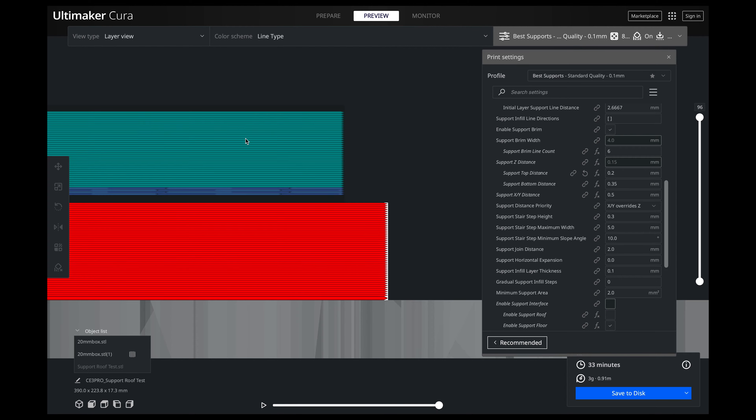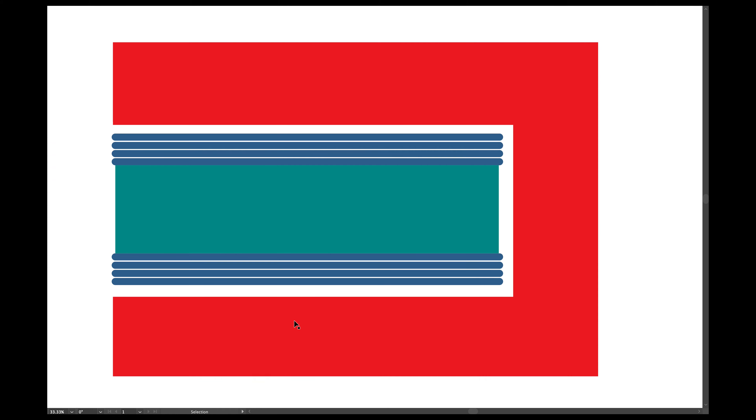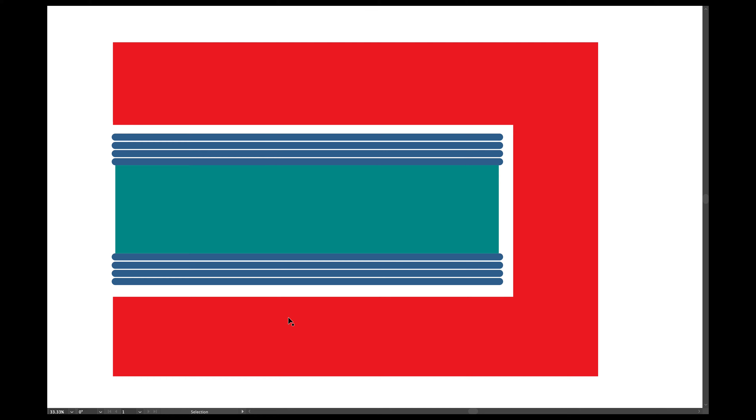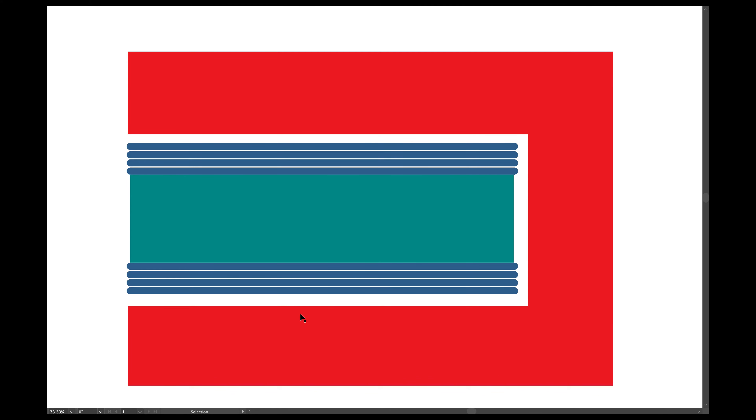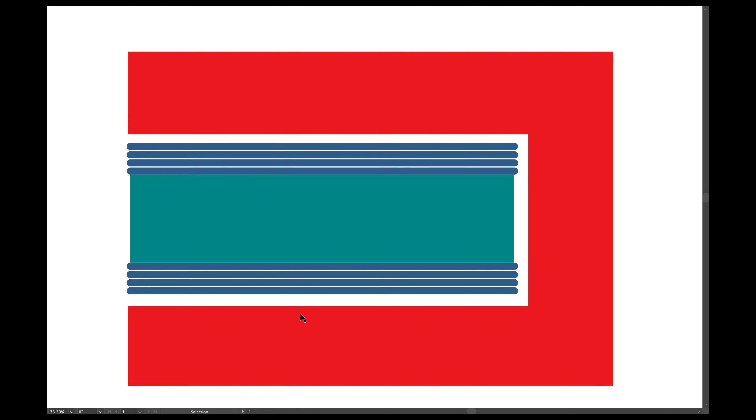The main things I wanted to discuss today: we've got our pattern, distance, density, and thickness. And then we're also going to talk about our support Z distance — the top distance and the bottom distance. I'll go ahead and slice this so you can see. We have our model, our interface in blue, and just our regular support in cyan.